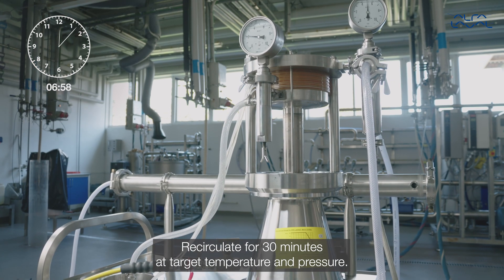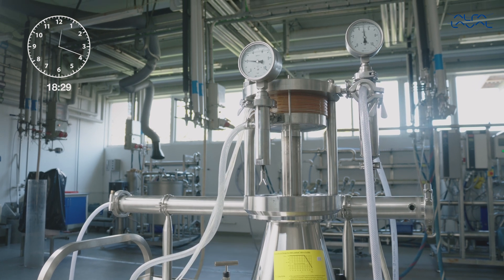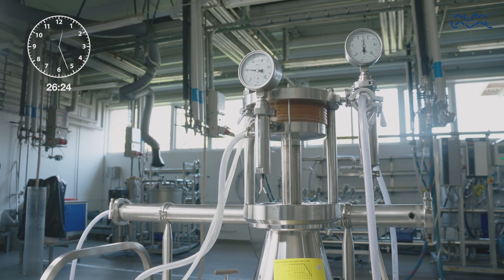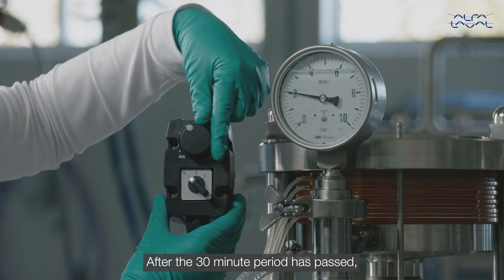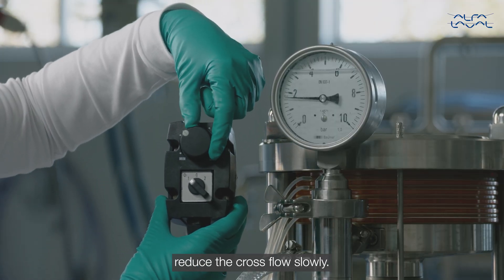Re-circulate for 30 minutes at target temperature and pressure. After the 30-minute period has passed, reduce the cross flow slowly.